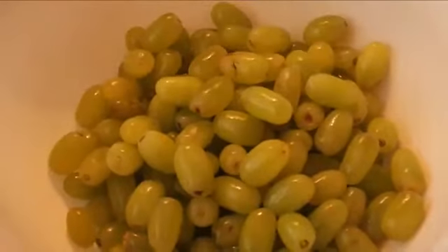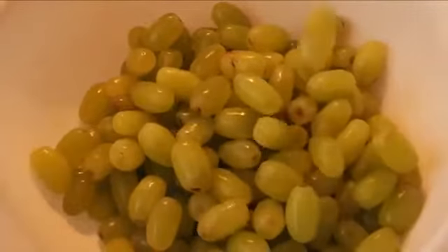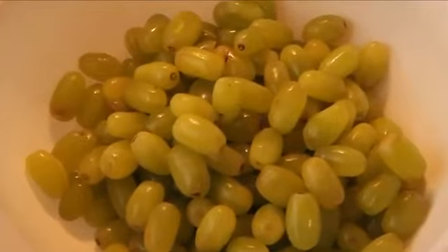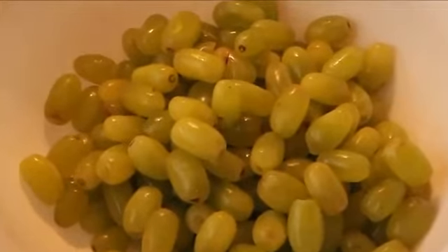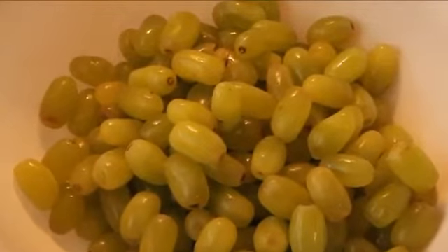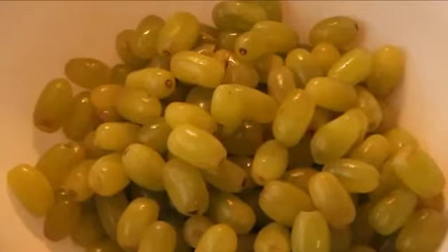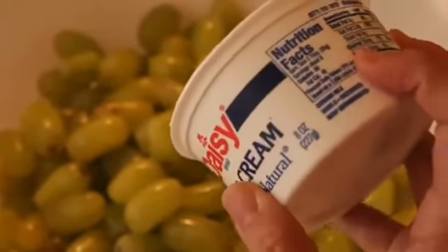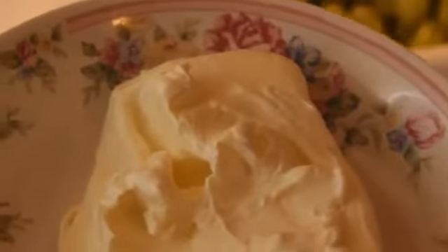Okay, so this is what you're going to need. First, you're going to need about three pounds of seedless grapes. You can use green, purple, or whichever you want — mix it up, it doesn't matter. You're also going to need one eight-ounce tub of sour cream and eight ounces of softened cream cheese. I usually just let mine sit out for a little bit and it's just fine.